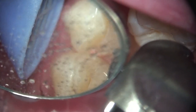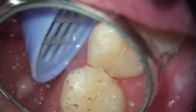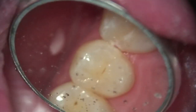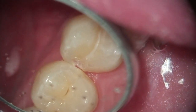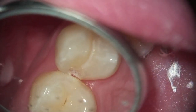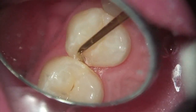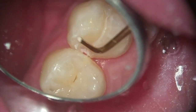It's very easy after training to learn how to control the laser beam and its direction. Once you get to a certain point in the bottom of the box, I'll change the laser settings, go back in and clean the rest of the box up, and use a spoon excavator to remove any remaining decalcified tooth structure and decay that might be present.